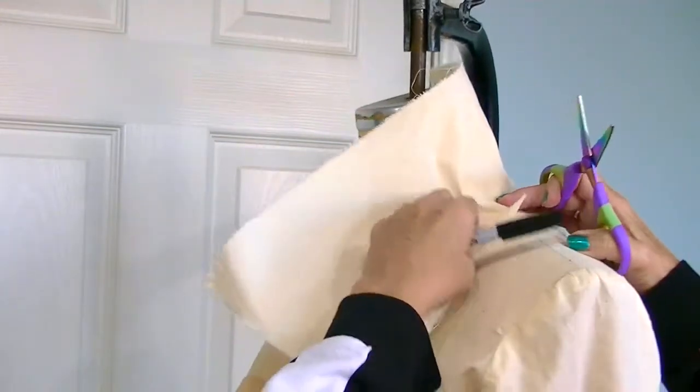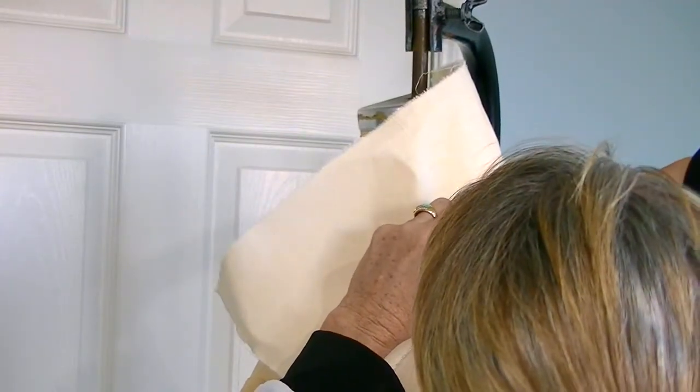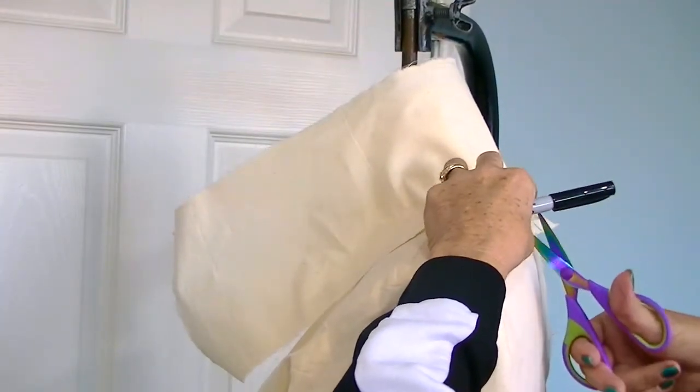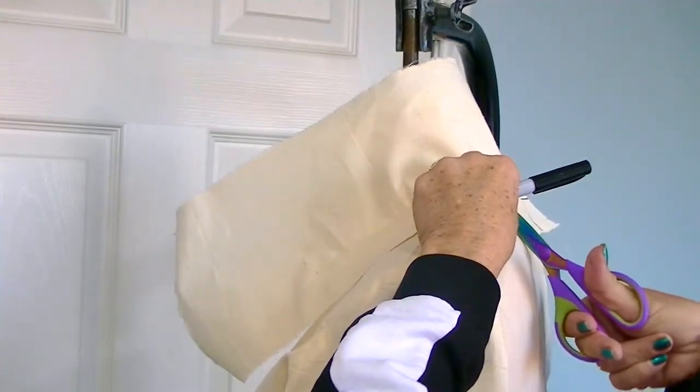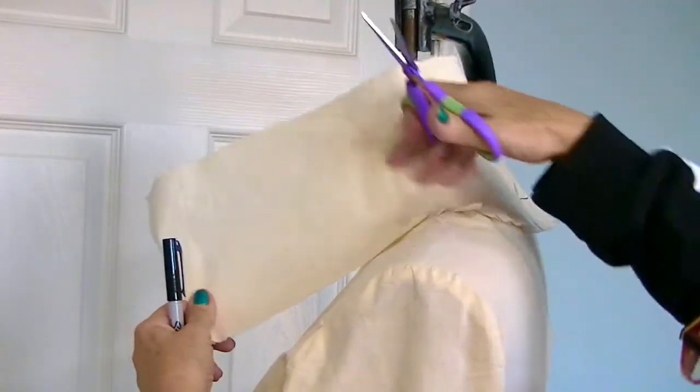Just keep smoothing it out to the neckline of your form. And that starts to smooth this out — you just keep doing it, making sure you're a little bit timid with it so you don't go in. See how nice that's starting to look?